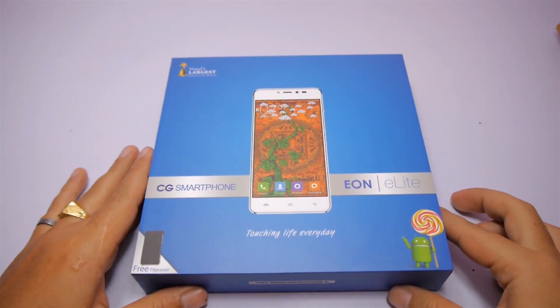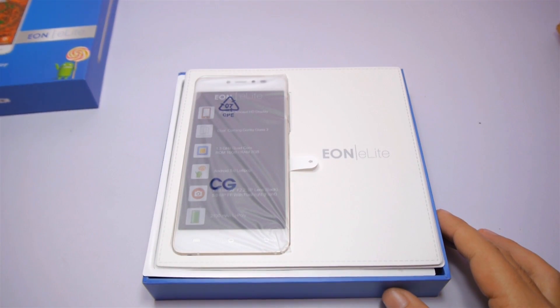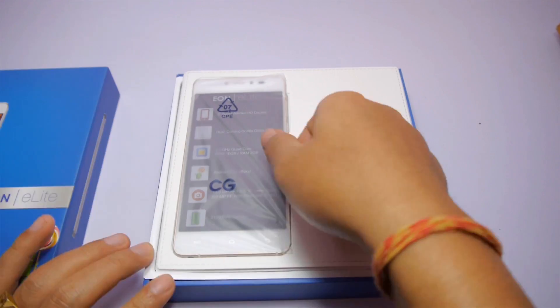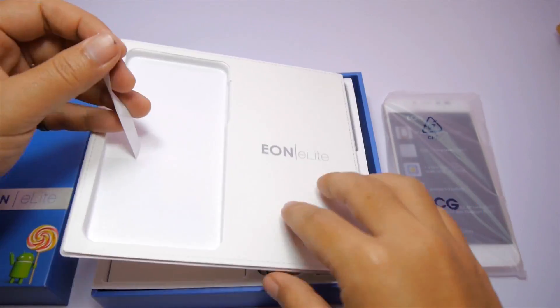Now let's peel off the plastic and open up this box. The first thing you will see when you open the box is the device itself wrapped in plastic. Let me pull out the device, keep it aside and dig into the box.